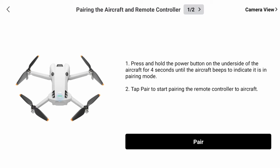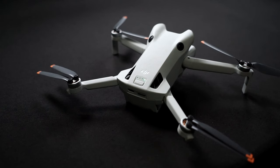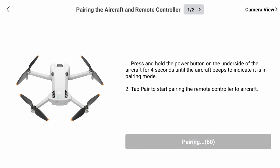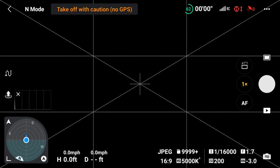Next you'll be brought to the pairing screen. Press and hold the power button on the Mini 4 Pro for about four seconds. The Mini 4 Pro will make an audible signal signifying it is in pairing mode. Tap the pair button at the bottom of the DJI RC2 screen. It'll beep loudly signifying the pairing process. After about 10 seconds, the Mini 4 Pro should pair with the new DJI RC2.